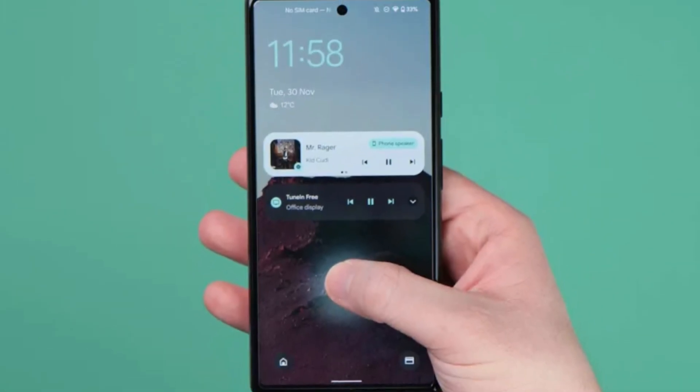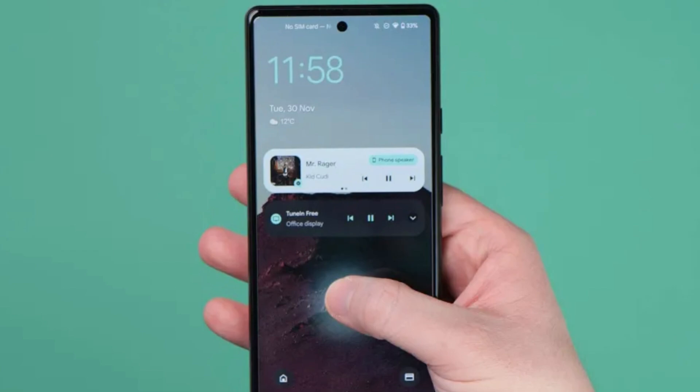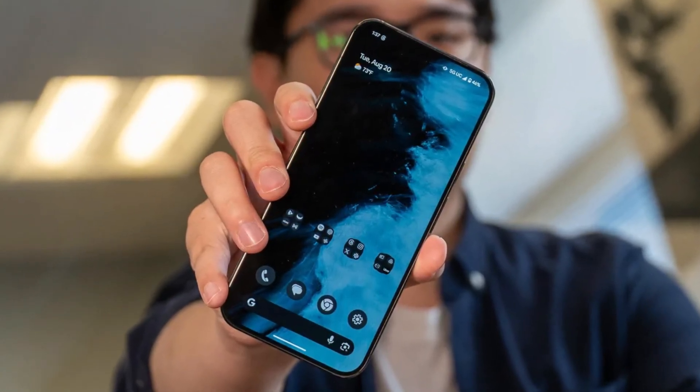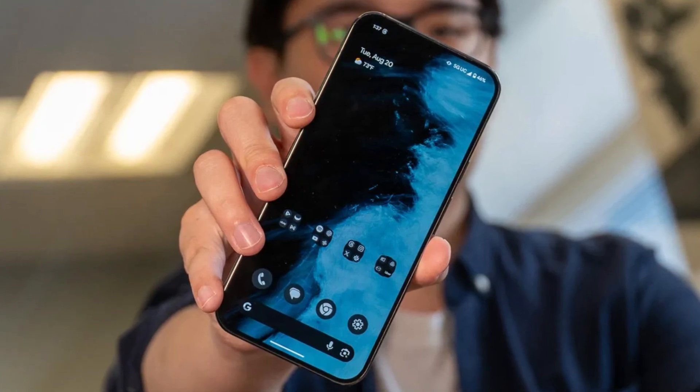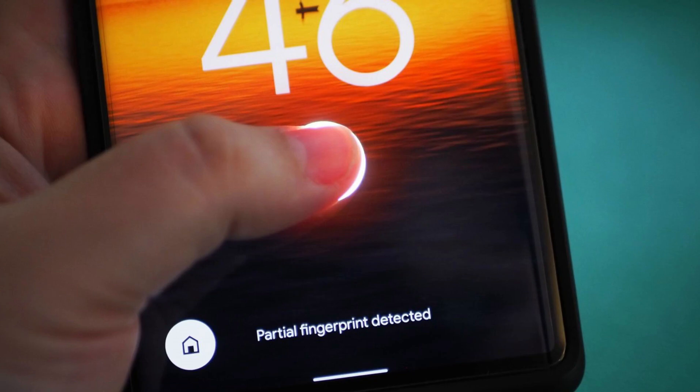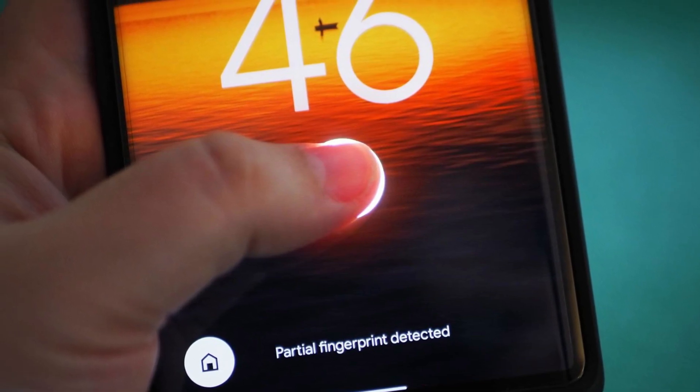This new feature allows users to unlock their Pixel phones by simply placing a finger on the fingerprint sensor, even if the display is completely off. Previously, users had to wake the screen before using the sensor, which added an extra step. Now, unlocking is much faster and more intuitive, making the overall experience smoother.